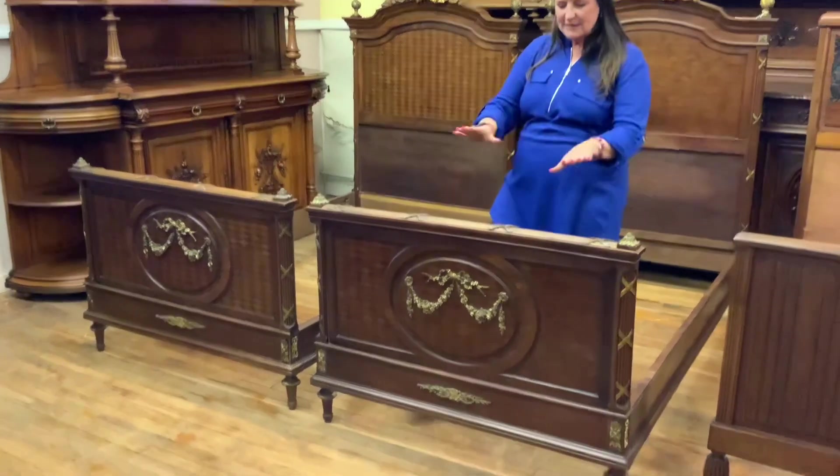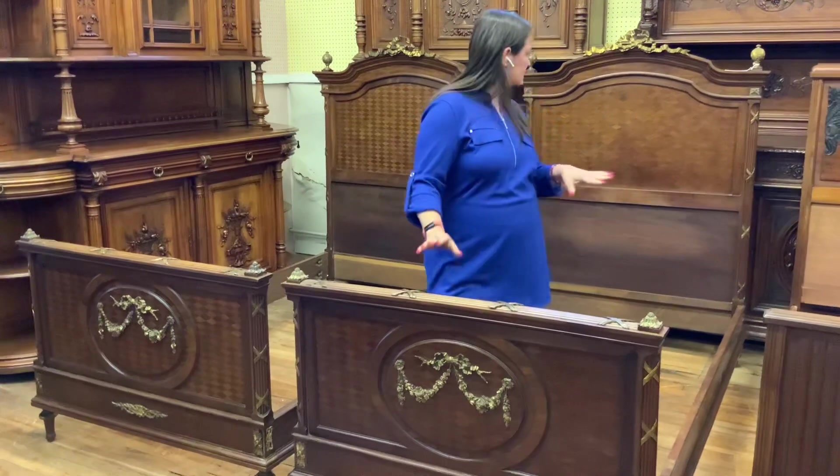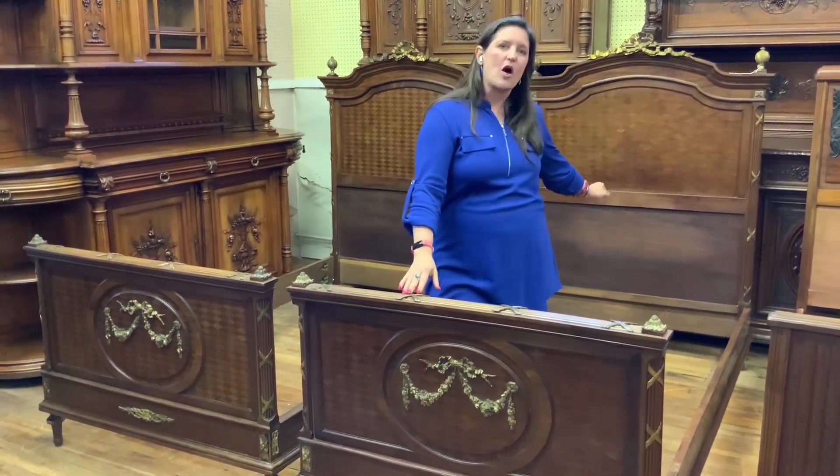These date to probably right about 1890 to 1900 and are made of mahogany, but they have a beautiful parquetry pattern.